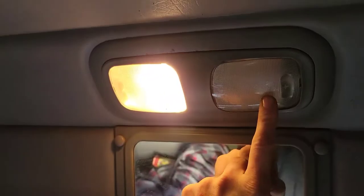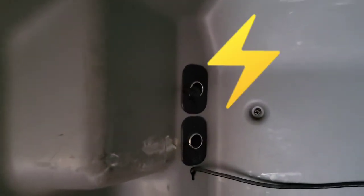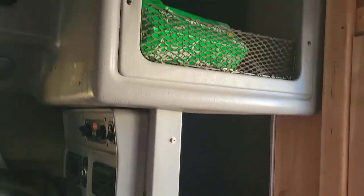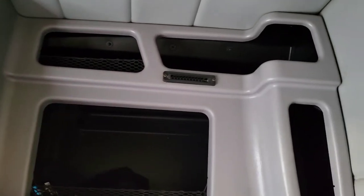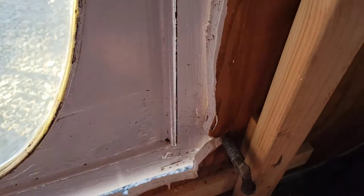We've got a little mirror up here. Also have 12 volt cigarette plugs right there. Got storage, another light on this side, more storage up here — little cubbies and stuff. It's nice and easy to close from the inside, just latch it over.